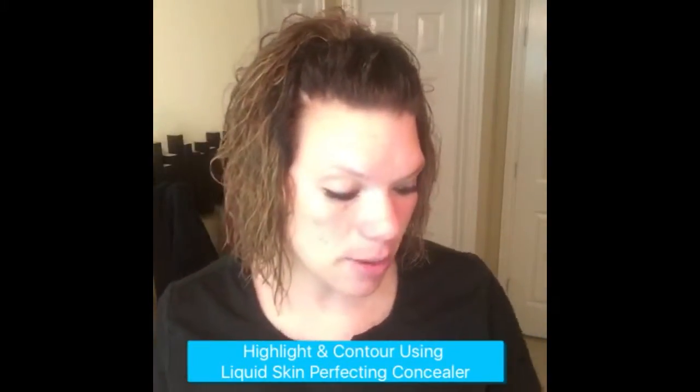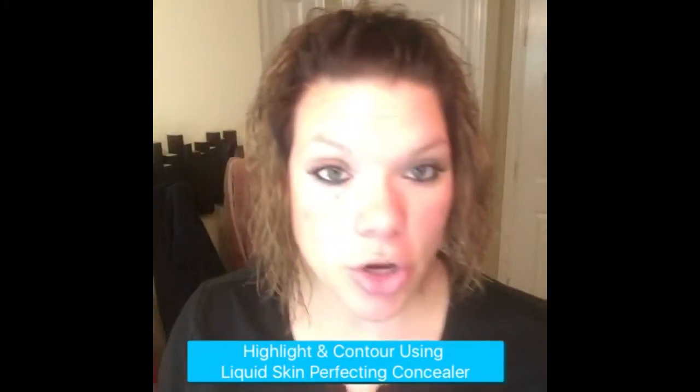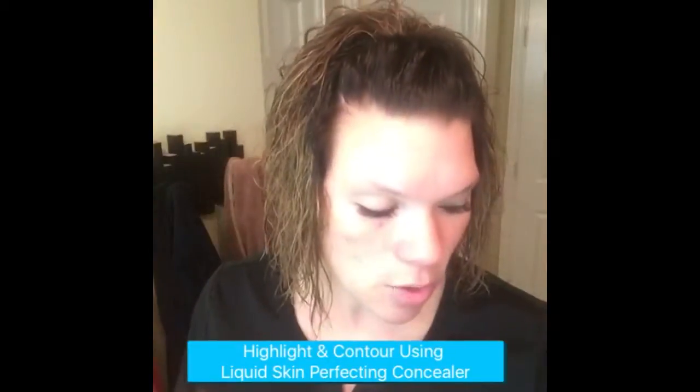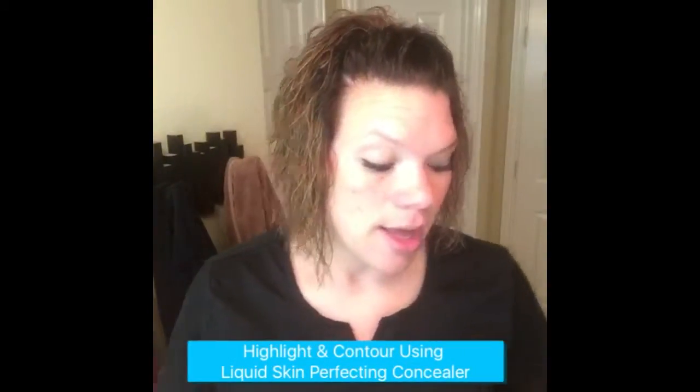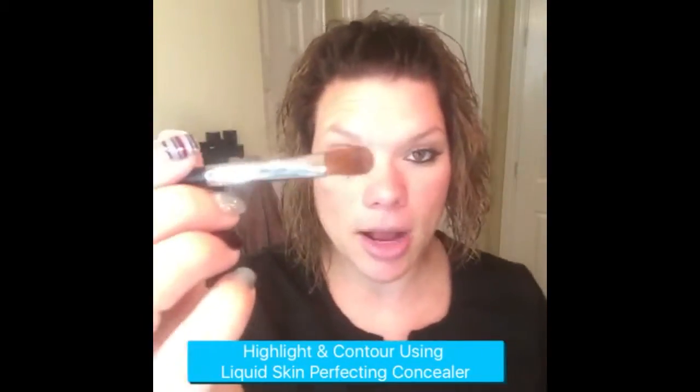So those are the two colors that I'm going to be using, and I'm going to show you a couple different tools that you can use as well to apply and do this. I'm going to be using our concealer brush,